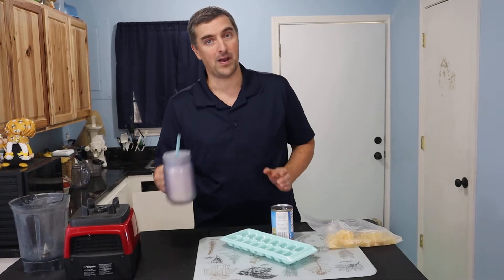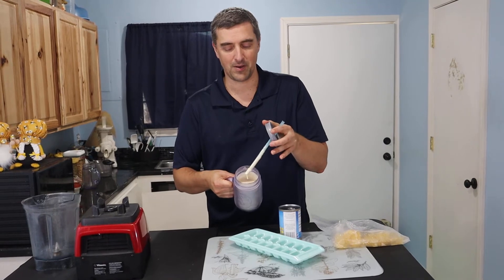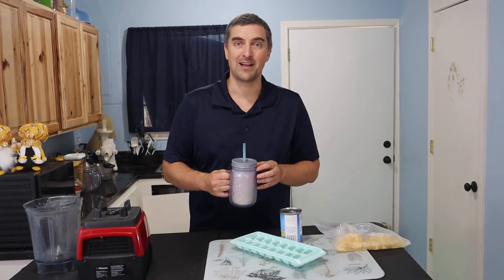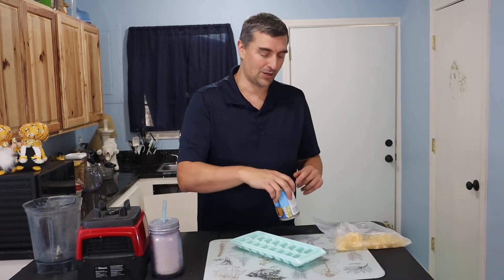Today I'm actually making some coconut milk ice cubes, because in my last video I did a wonderful peanut butter milkshake — very tasty — and it used up the last of my coconut milk ice cubes.